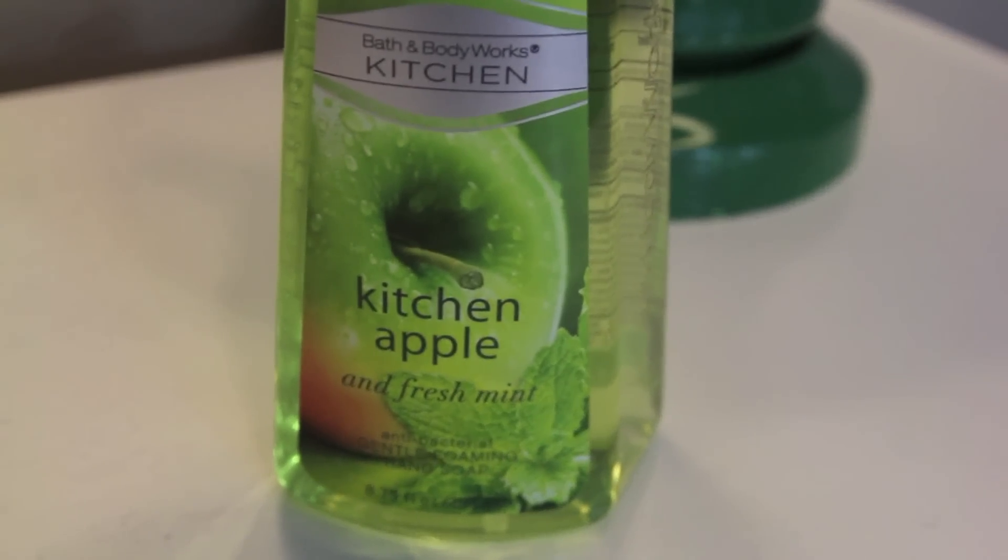I wanted to share my favorite soap, and I know that's kind of funny, but I've tried tons of different soaps and I always come back to Bath & Body Works soap. This is one of my favorite scents for the kitchen — it's kitchen apple with fresh mint. I like the foaming kind from Bath & Body Works; I don't like the lotion-y kind as much because it lingers too long on your skin. These don't dry out your skin and they smell amazing. I love changing them up with the seasons and holidays. They're not that expensive either — usually during sales you can get four for $15, which is the same price as something from the grocery store but smells ten times more amazing.